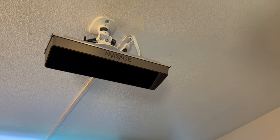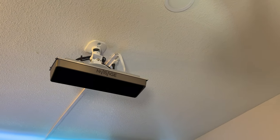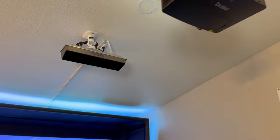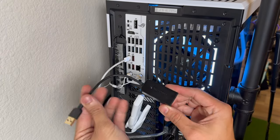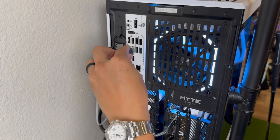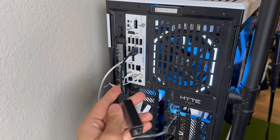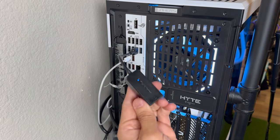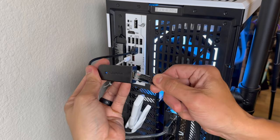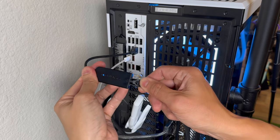Now that the Envisage unit is mounted securely, we can move on to hooking up the other end of the ethernet cable to the computer. Grab your USB 3.0 to ethernet adapter from your Envisage kit and hook it into a 3.0 USB input on your computer — it'll be marked with a blue color. There were two adapters in the box, but you only need one. Then plug the other end of your ethernet cable from the Envisage into the USB adapter.